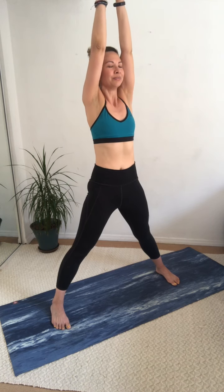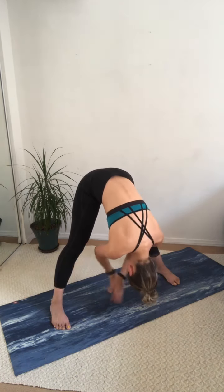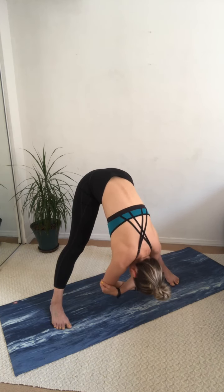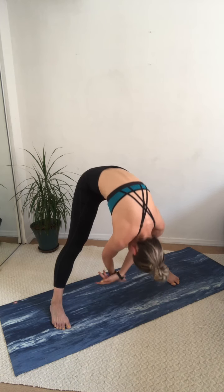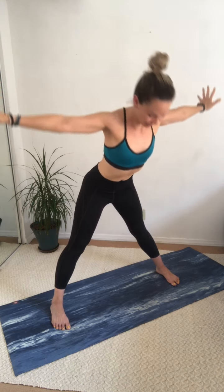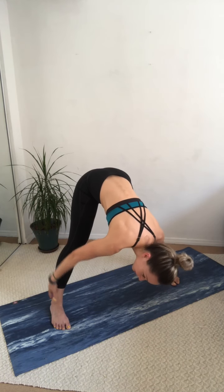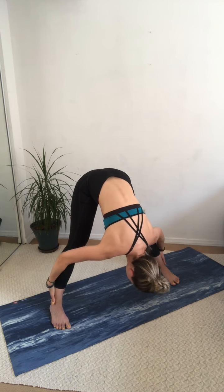We're going to do it twice more. Reach the arms all the way up — big inhale — exhale, fold. Come on down to the floor and drop the head. If it feels good, you can grab onto opposite elbows here and drop even further down into the floor. Round the spine and come up nice and slow. Last time — inhale, reach the hands all the way up, exhale, fold down to the floor. This time see if you can grab onto the ankles or the cuffs and fold a little bit further. See if you can use that leverage.